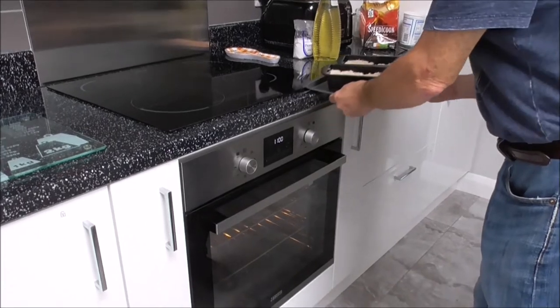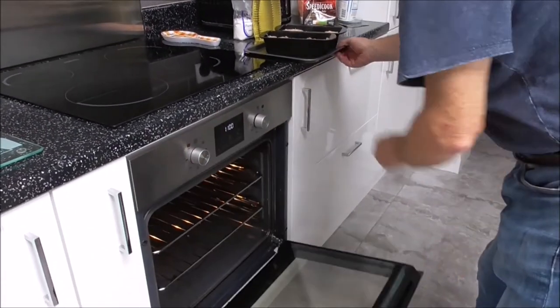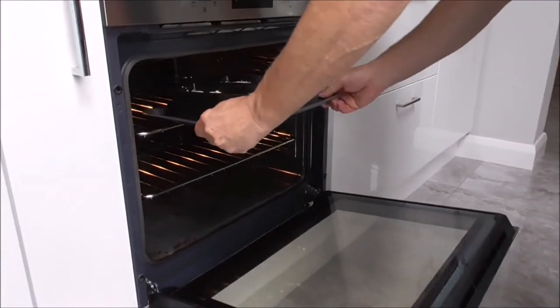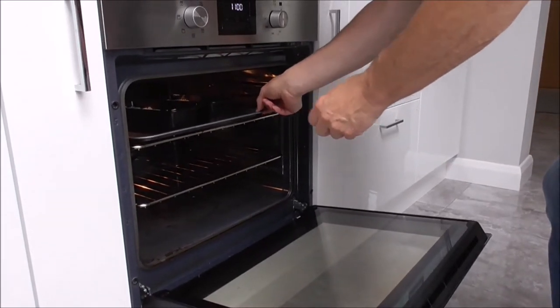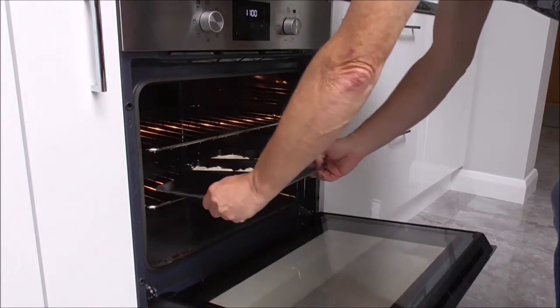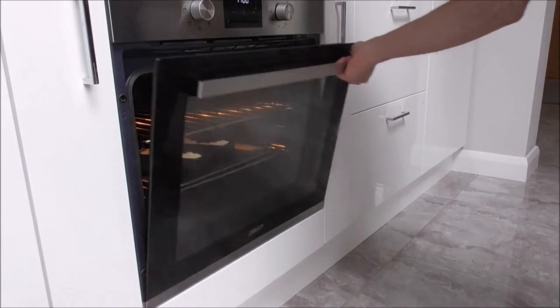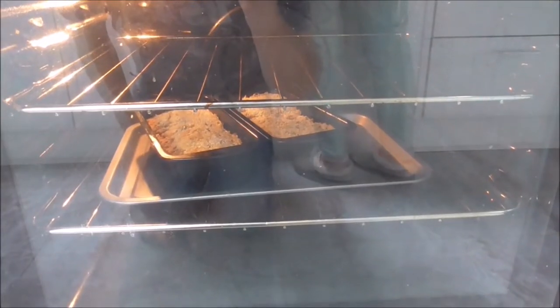I'm going to put this in the oven for 40 minutes. Second shelf — because if you put it on the first shelf it's going to cook too fast.